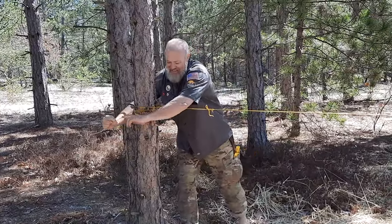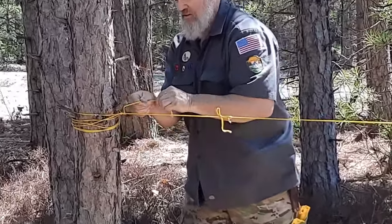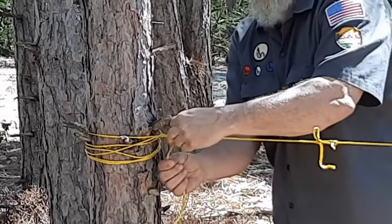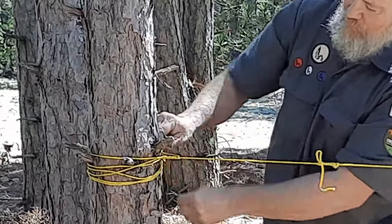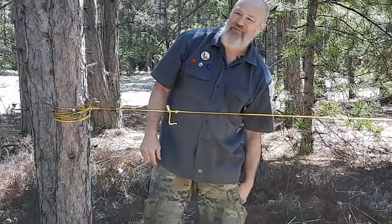Around the tree a few times. Then you just wrap this around the actual line — there's a little gap there. After you've wrapped around a couple times, you just tuck that piece through there, pull it over like that. No knots.